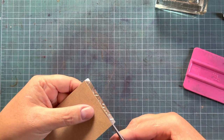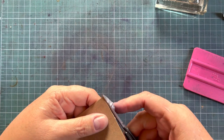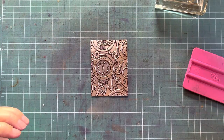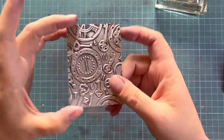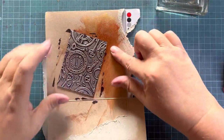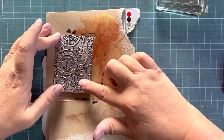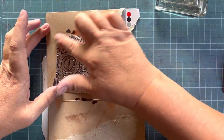For my South African friends, I do sell these embossed sheets — I have about 40 to 50 designs, so if you're looking for something for a project just drop me a message. We've now inked it again, and I'm going to use my credit card and finger to add a little bit of acrylic or wax.